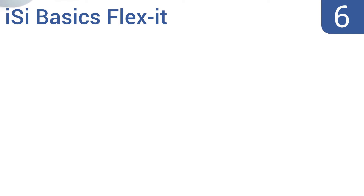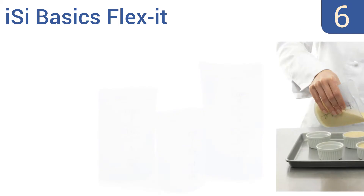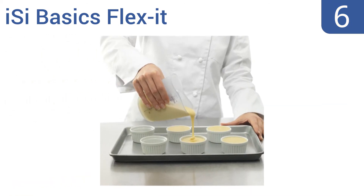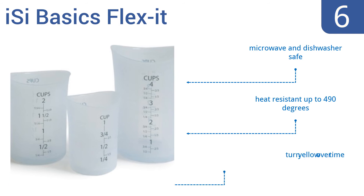Moving up our list at number 6, the ISI Basics Flex-It is a three-piece set that's firm yet flexible, to provide you with total control to pour liquids precisely with no spills. The outside is textured for a secure grip, and the inside is smooth. They're microwave and dishwasher-safe, and heat-resistant up to 490 degrees. However, they do turn yellow over time.